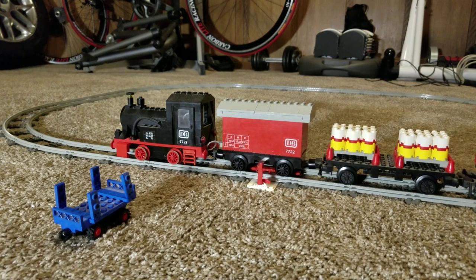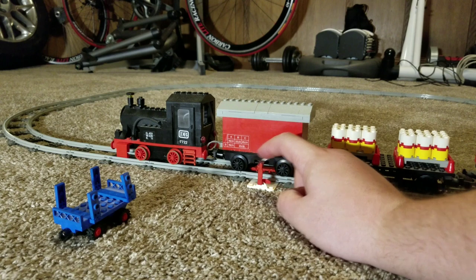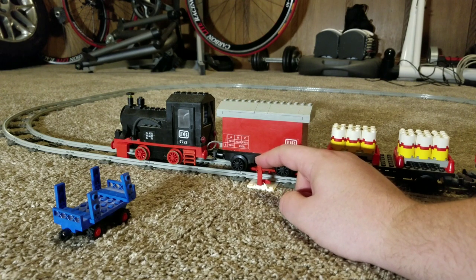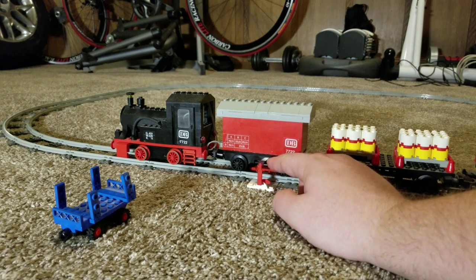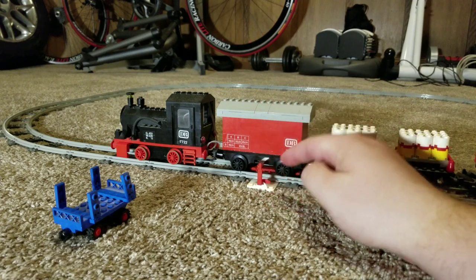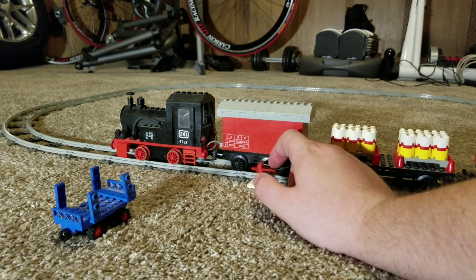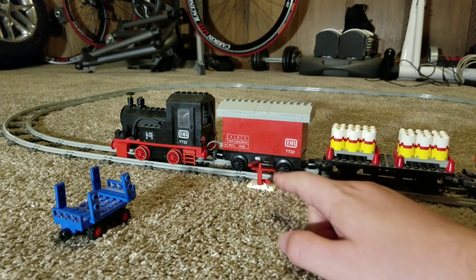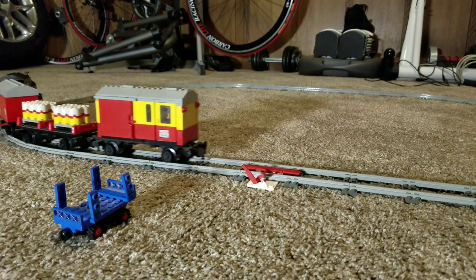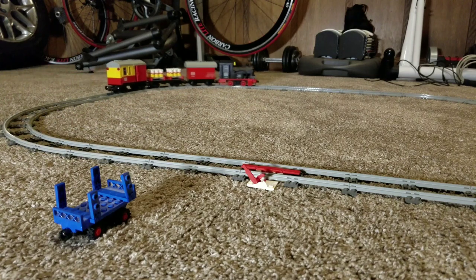Kind of how this works is there's two directions here. You have a forward, neutral, and then reverse. And with this little pop-up piece, pretty much what this does is there's almost like a kill switch on the bottom of this where it rolls over it. And if this part is extended up, it makes contact and kind of stops the engine. So we can go ahead and put it in drive here, release this, and it should start to go. And that's pretty much the only speed it goes at.